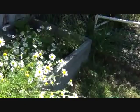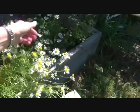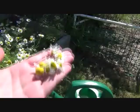Just in case you've ever wondered how to harvest chamomile — you just reach in, turn your fingers into a rake, lift, and then you go and dry it. It smells so good.